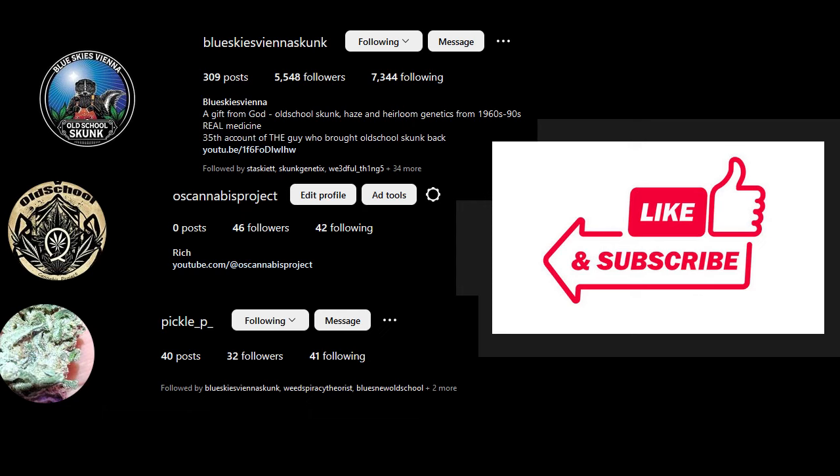Welcome to another episode of the Old School Cannabis Projects with myself and Smoke Claw Rich, joined today by a special guest from Hawaii — Nico. Welcome to the show. Thank you, thanks for having me, super excited to talk story, talk shop about skunk, flying, genetics, and also your heirlooms.